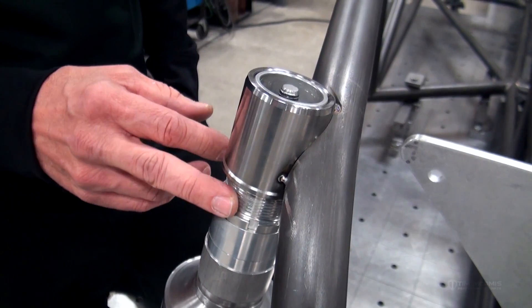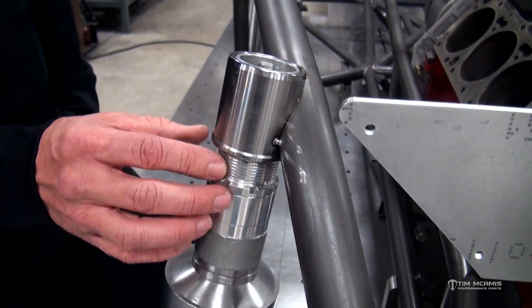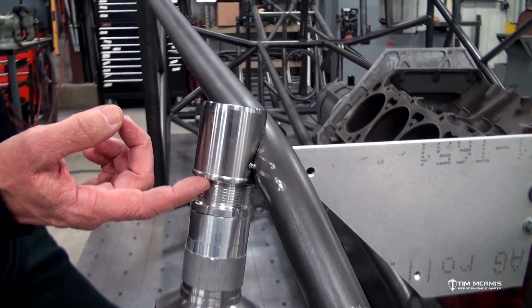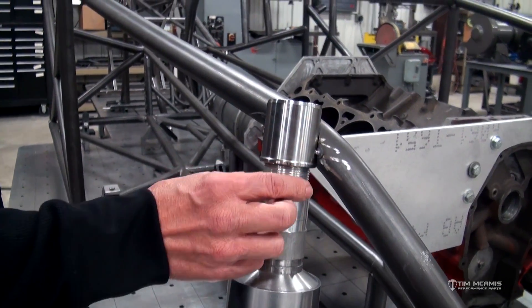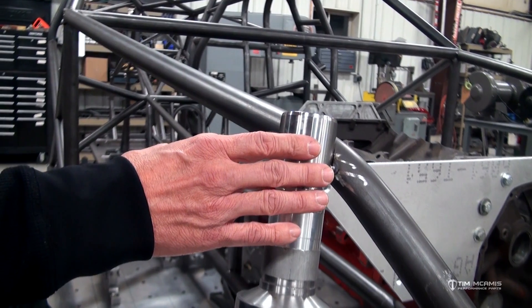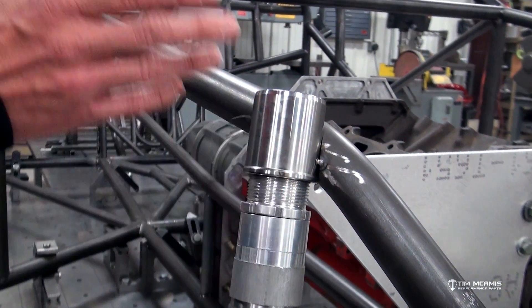These are available through us here at the shop and they're very nice because they're a little different than some of the ones that are out there — these are threaded and infinitely adjustable. The spanner jam is currently off of here, and there's another spanner nut that goes on here to jam it. These are really nice because you don't have to take anything apart to adjust the ride height on the front.